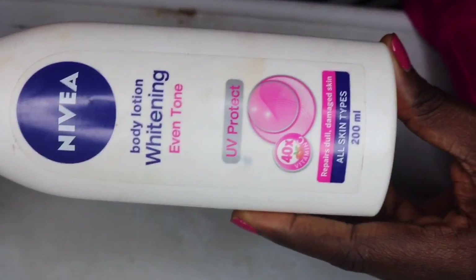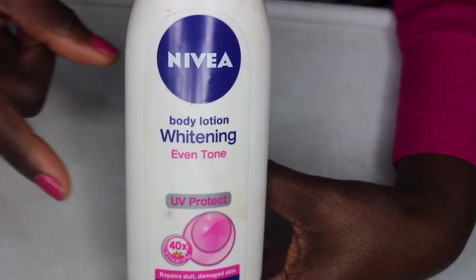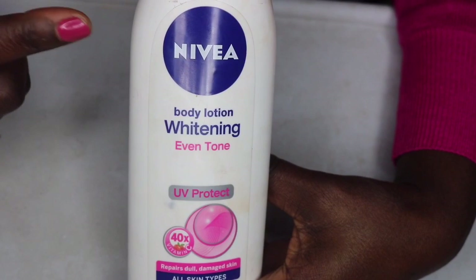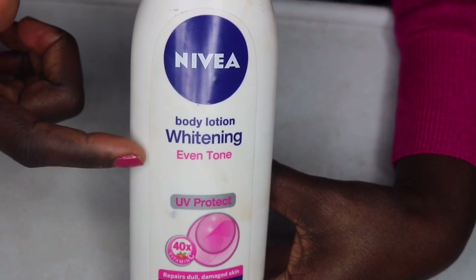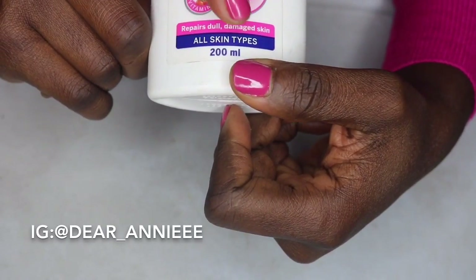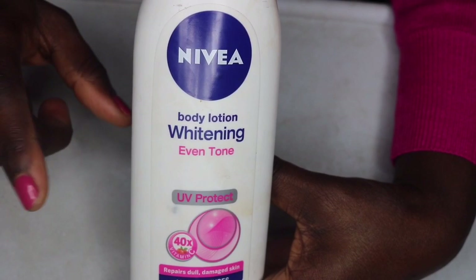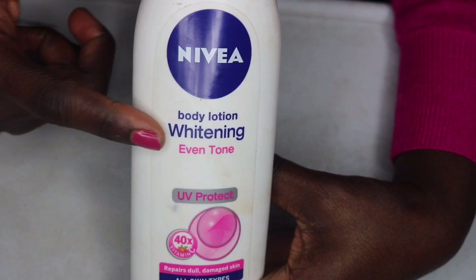This is the Nivea body lotion even tone. From the reviews I've read and from the website, it doesn't whiten the skin — it just gives the skin an even tone and moisturizes. It also has UV protection against sun rays, and it says it is meant for all skin types. That is my review; I hope you find it helpful and I'm definitely coming back for an update in two weeks.